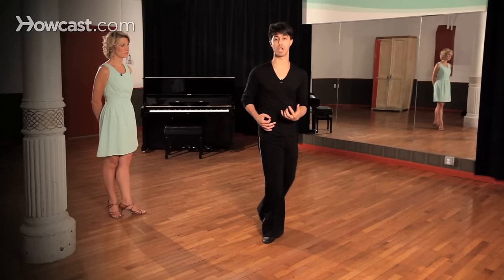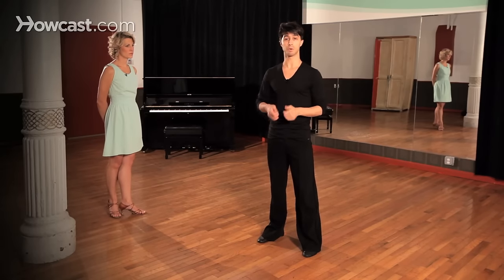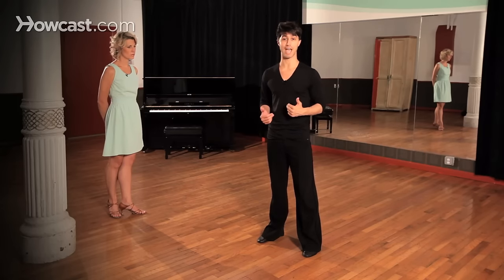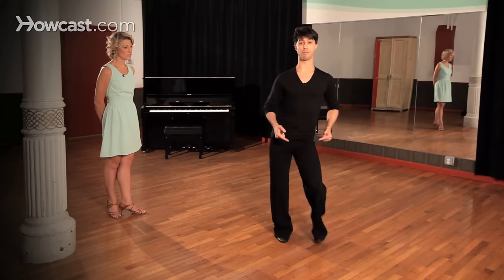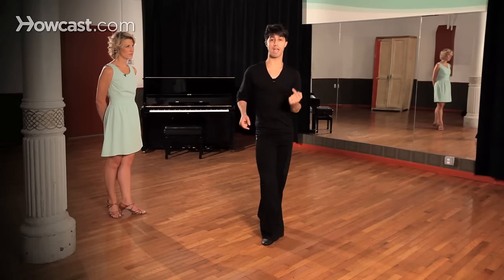Now one thing you'll notice here with the jive, a key characteristic of this and in the music is this percussive accent that we tend to highlight in our foot and leg action, where we actually accent with the knee — one, two, and three, and four, and five, and six, seven, eight.